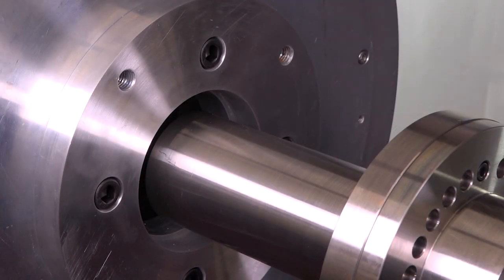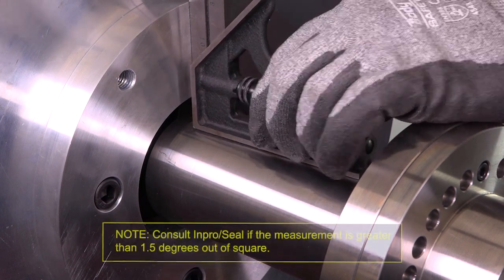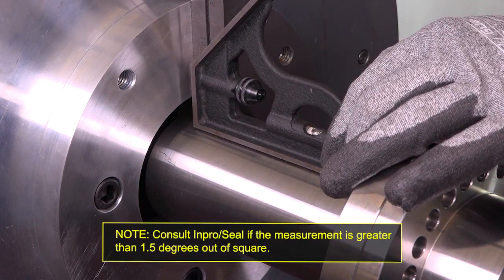Use a machinist square or other suitable instrument to check for perpendicularity of the shaft to the stuffing box face or equipment housing.